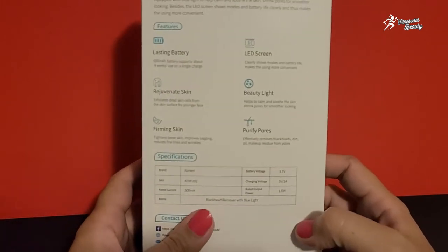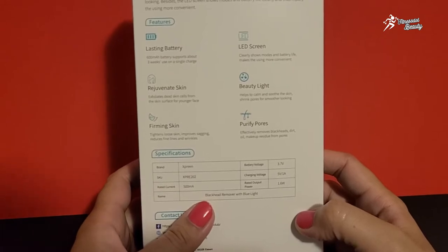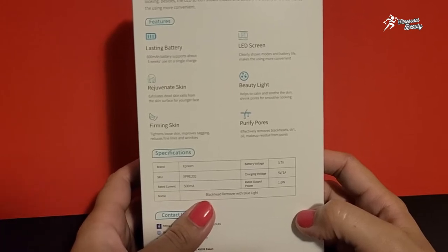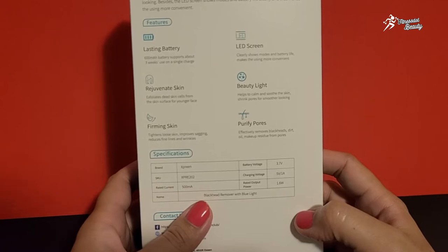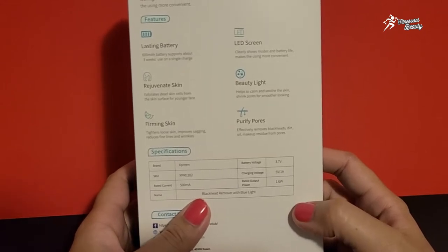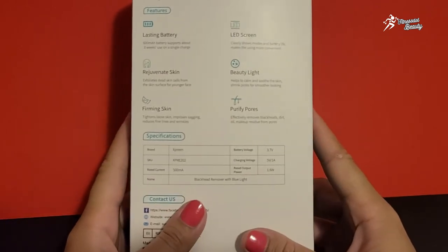Basically, this is a blackhead remover gadget which purifies your pores, effectively removes blackheads, dirt, oil, and makeup residue from pores. It has a blue light which helps to calm and soothe the skin, and especially to shrink pores for smoother looking skin. It also has an LED display which clearly shows modes and battery life, which is very convenient.